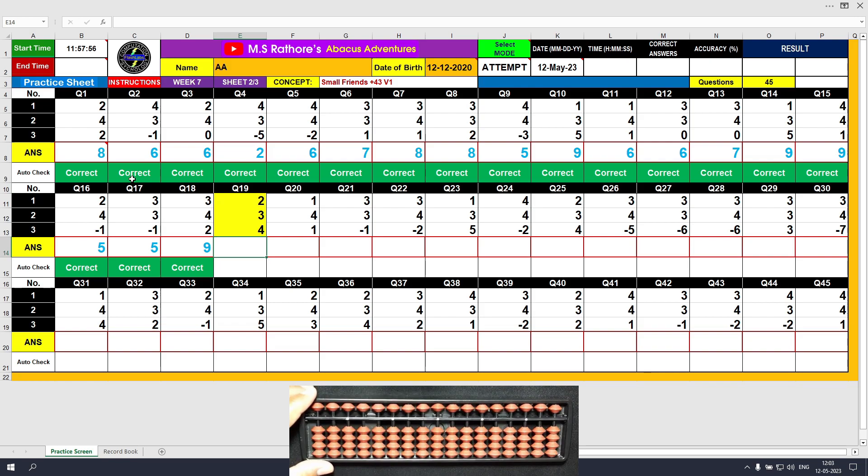Question number 19. Plus 2, the answer is 2. Plus 3 — we cannot do it directly, so we will use the formula: plus 3 equals plus 5 minus 2. The answer is 5. The final value to be added is plus 4 directly, and the final result is 9. Clear and type 9.